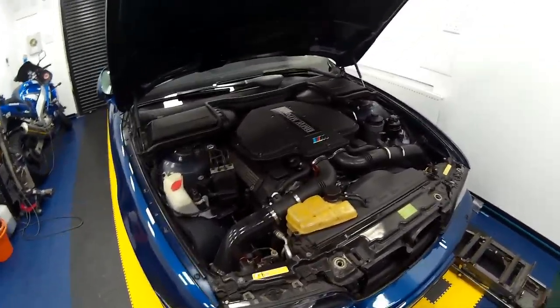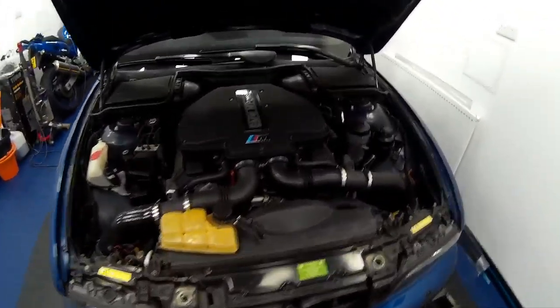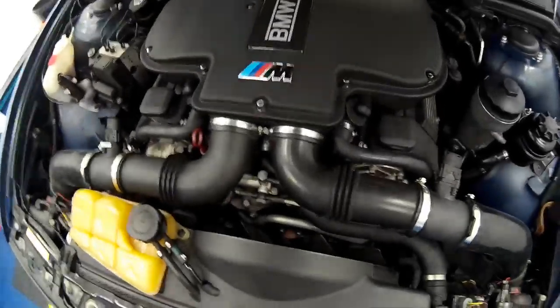Welcome to today's video where we're going to show you how to fit an electric cooling fan on your BMW E39 M5.